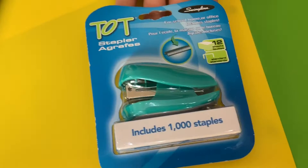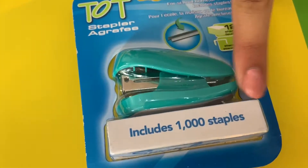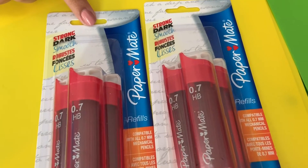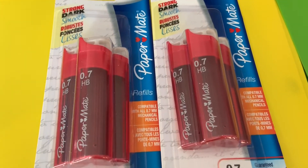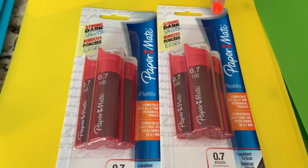I got this really cute teal stapler by Swingline that has 1,000 staples included. The next thing we have are some lead refills — we both got a pack of these. They're 0.7, strong, dark, and smooth, and perfect for your mechanical pencils. These lead refills are by Papermate.